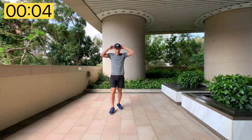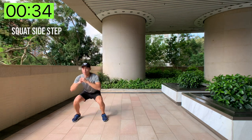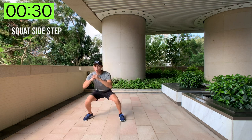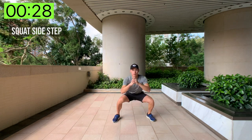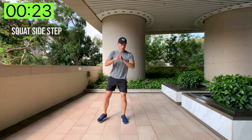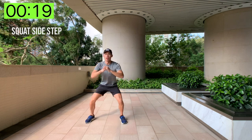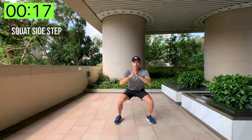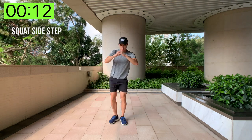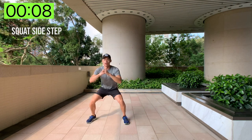In three seconds we're going to do squat side steps. Essentially you're going to side step to the side, squat, side step, squat — just like this. Keep up the intensity for 35 seconds, and you'll really feel that glute burning. It's only the first exercise, so keep up as many reps as you can within this short 35 seconds.